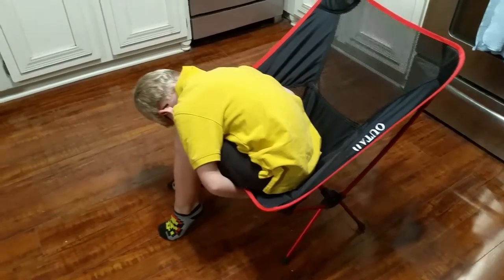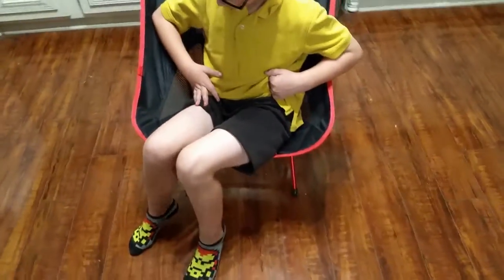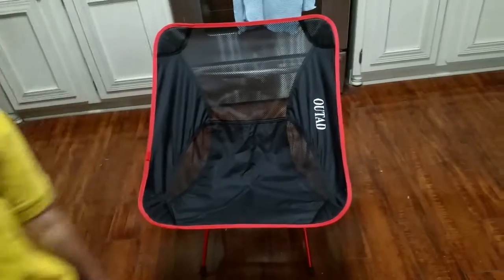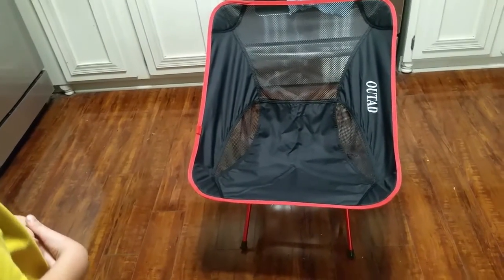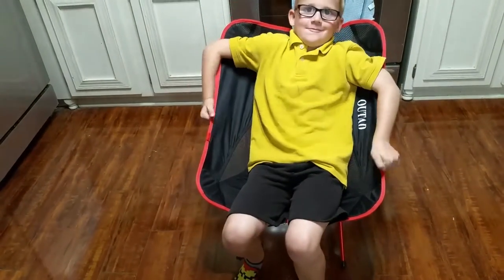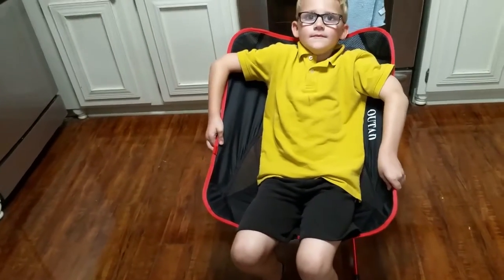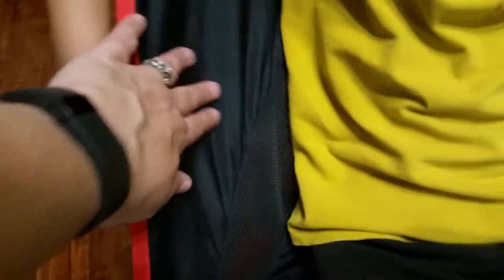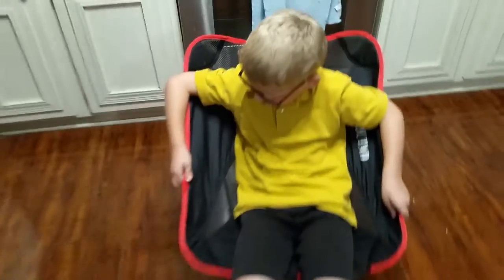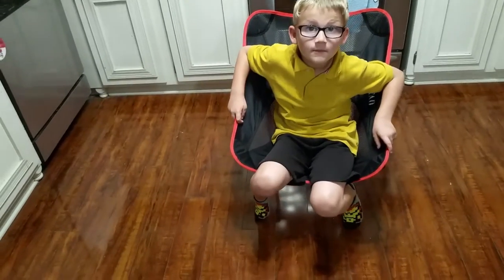This particular chair does not have armrests. John, go ahead and sit on it and put your arms to the side like you normally would. It doesn't really have armrests, but for a smaller person it kind of does because it has extra material on the sides. If you're a full-size adult there's not going to be armrests for you. It also does not have any holders for beverages or anything else — it's a no-frills chair.